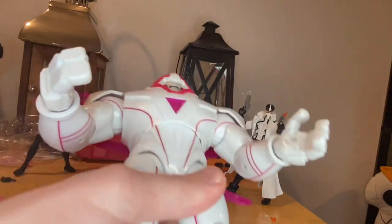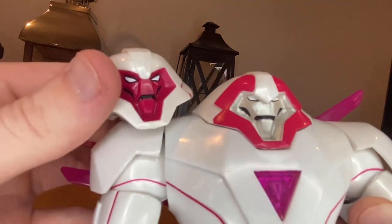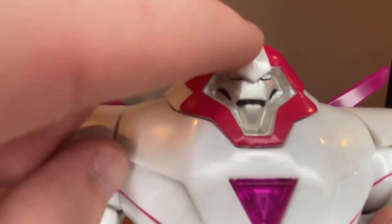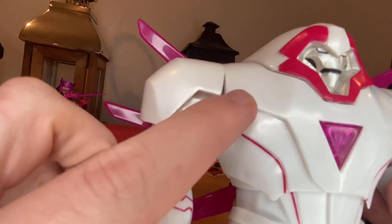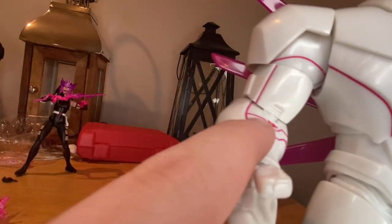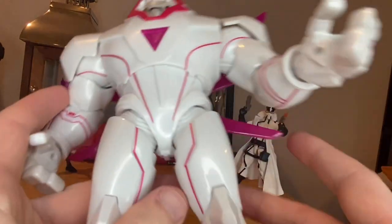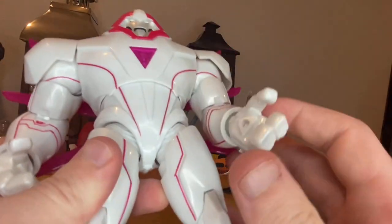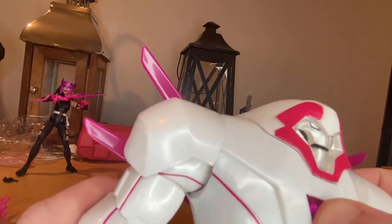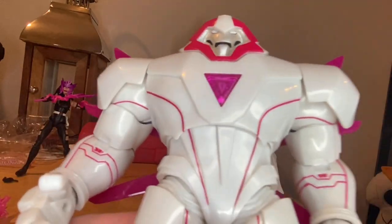Let's go over the figure itself. His head has the pink and white switching off on both versions, which is cool. It looks a little gray inside rather than pure white. The sculpt is really clean and the lines match up throughout the arm — especially the sculpted lines, which I really like. There's not a lot to say besides it's clean. He's bulky and boxy. The chest piece looks translucent — it looks like it should light up but it doesn't.